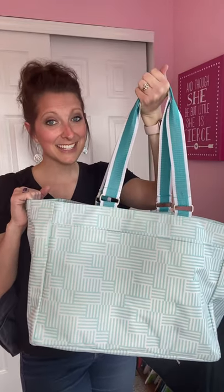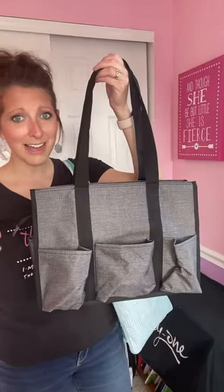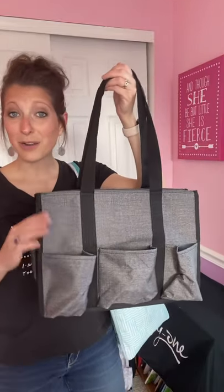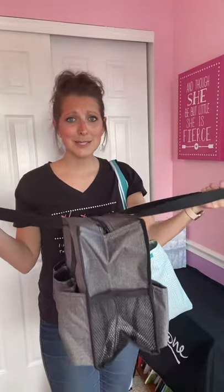This is our new everyday essential tote and you are going to love it. Before I show you why, let me remind you of another similar bag — our zip top organizing utility tote. We still have this in many color selections. It is great for working moms, nurses, teachers, really any human that needs to carry things around.